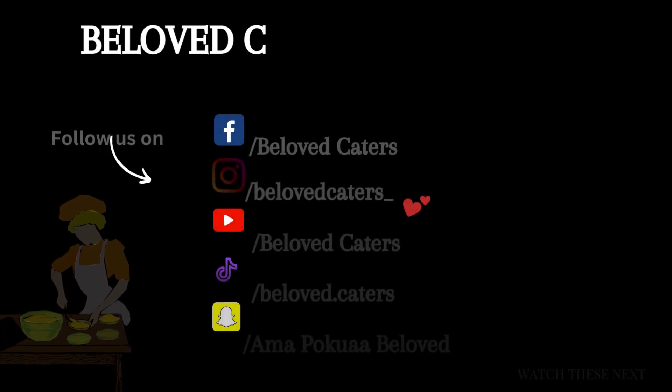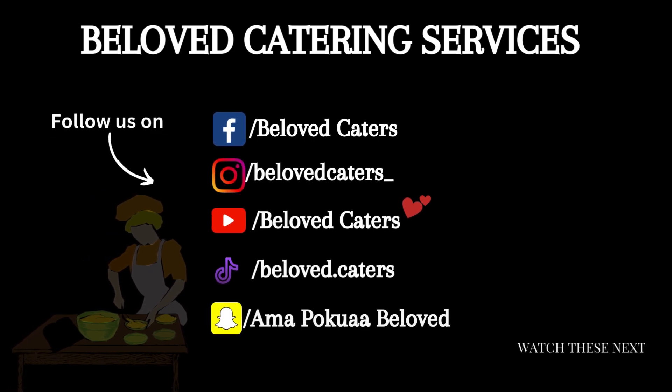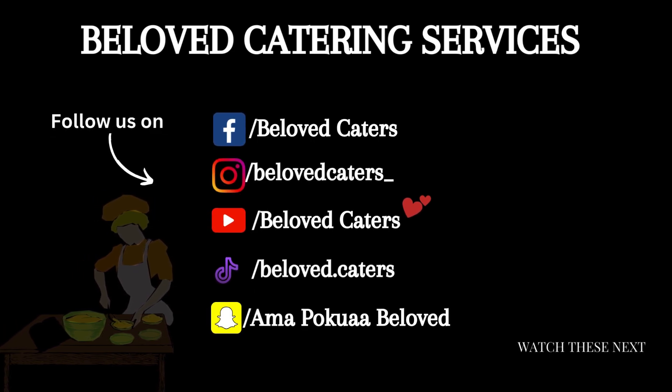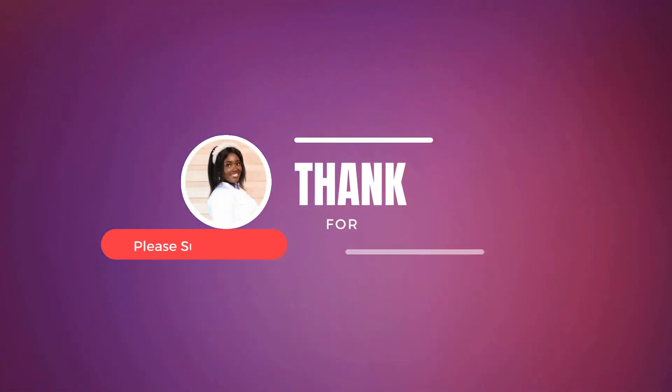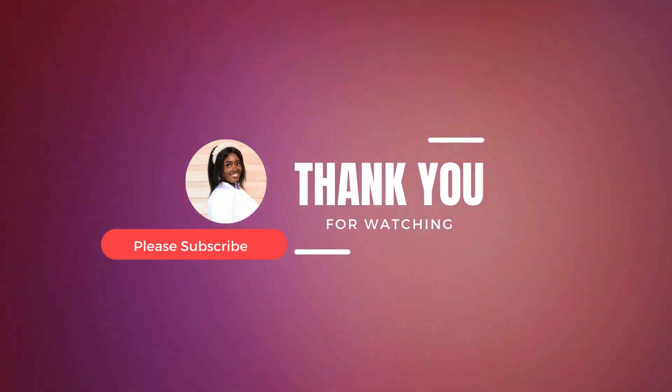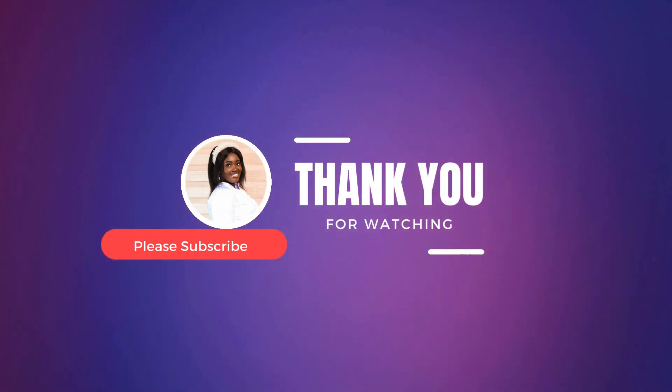Also, please subscribe to my channel, turn on your post notification icon, and share my videos with your friends and family. Let's all join hands and make this channel grow. Till we meet again, dear viewers, bye!